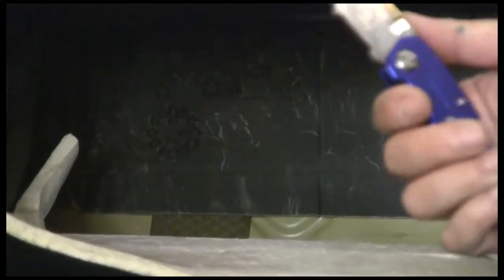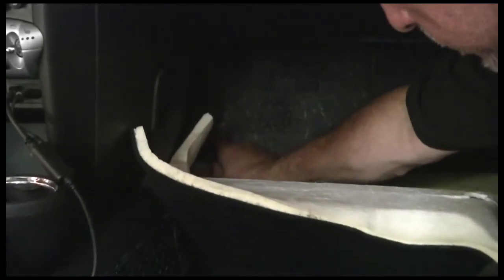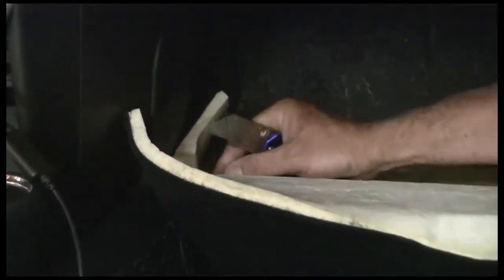We are going to have to take our knife and put a cut in it because it is lapped. This goes in fairly early when the vehicle was being built. So we're going to take it and cut right here. We just made a cut right here.